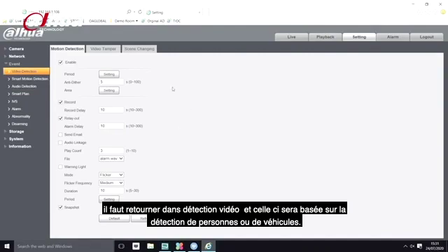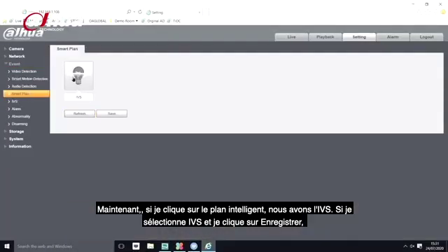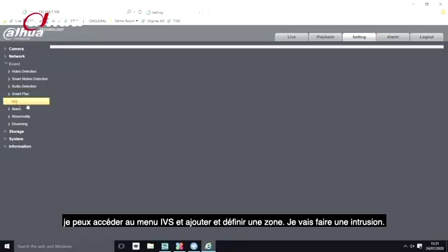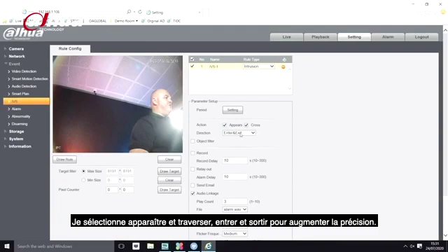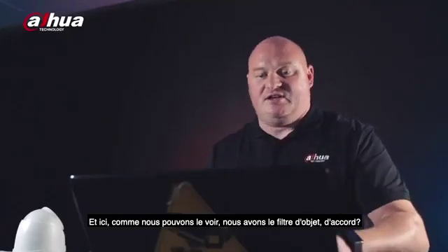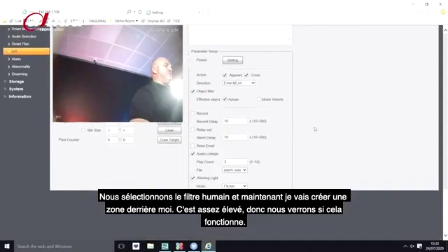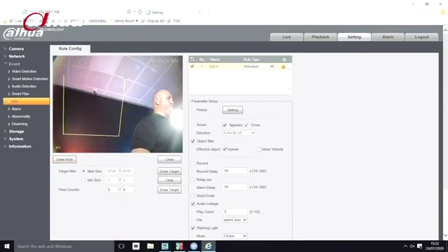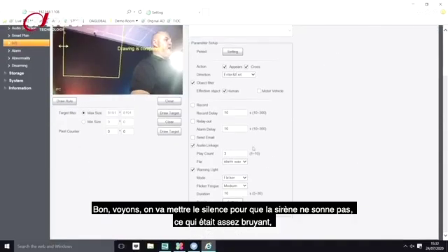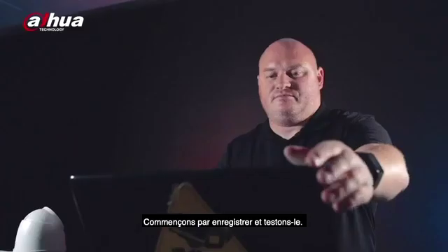Under smart plan, I click on IVS and press save. Going into IVS, I add a set area for intrusion — selecting 'appear' and 'cross enter and exit' for increased accuracy. Under object filtering I select 'human'. I create a detection box. I turn off the audio siren as it's quite loud, and keep the warning light set to flicker, then press save and test.